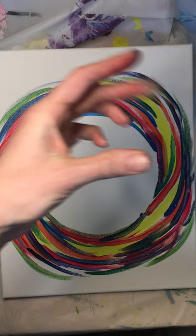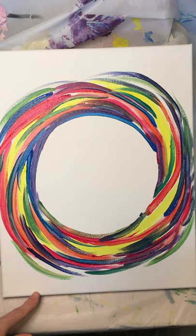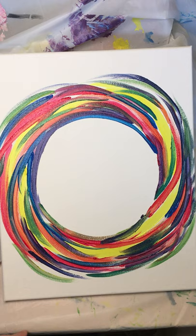Now I can lift my circle stencil off, and I've got a nice blank space for my tree. Don't worry if your circle isn't perfect or you've got little smudges — it doesn't really matter. This is a really forgiving sort of painting where smudges of color kind of make it work. So now we're moving on to our tree trunk.